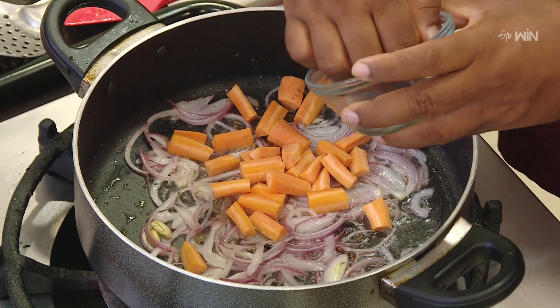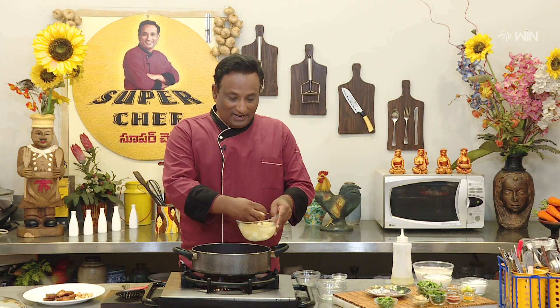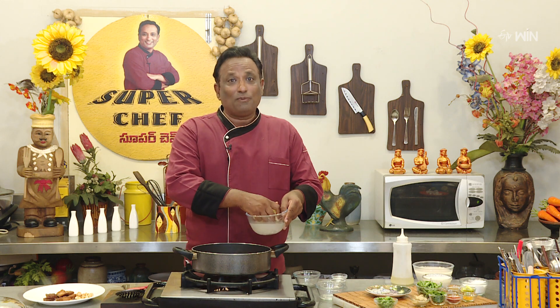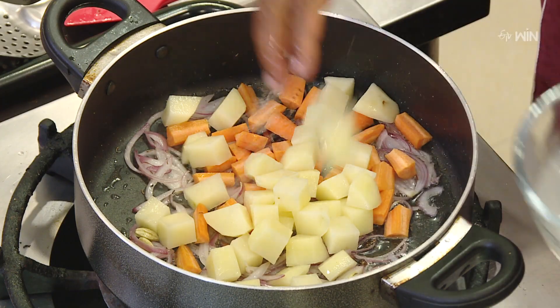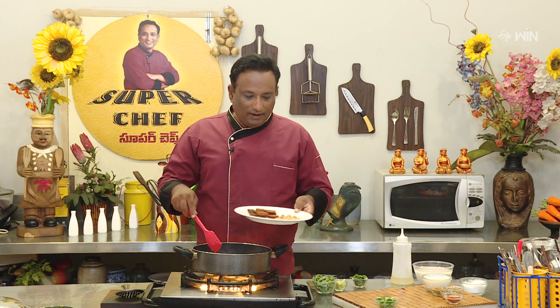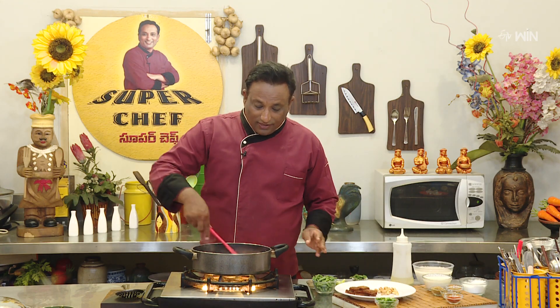Here we have carrot, 1 chutney, 2 beans. We will cook it in this bowl. These vegetables will taste a little bit. So let's cook it in this bowl. We will fry the bread and fry it.